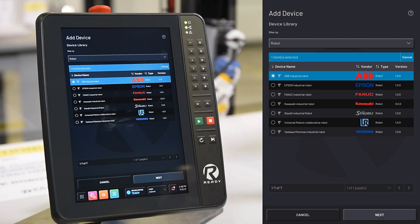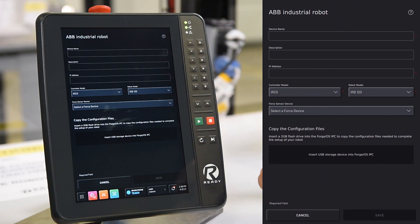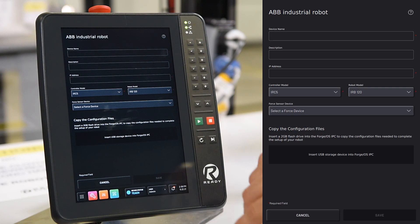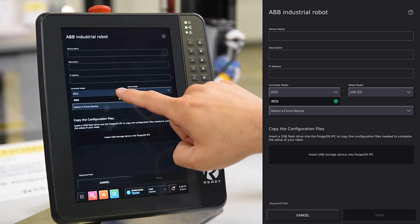Now I'll click my ABV robot. Here I'll need to specify my device name, description, and the IP address on my robot controller. Then I'll select my controller model and my robot model.